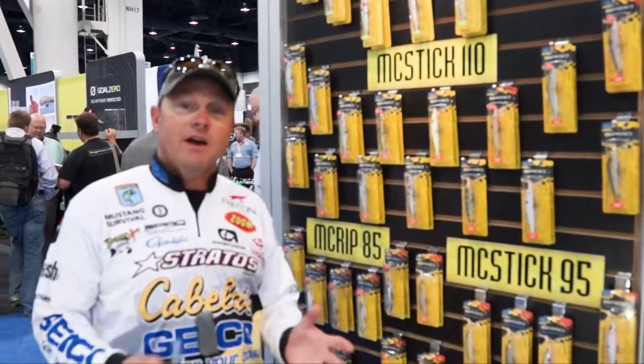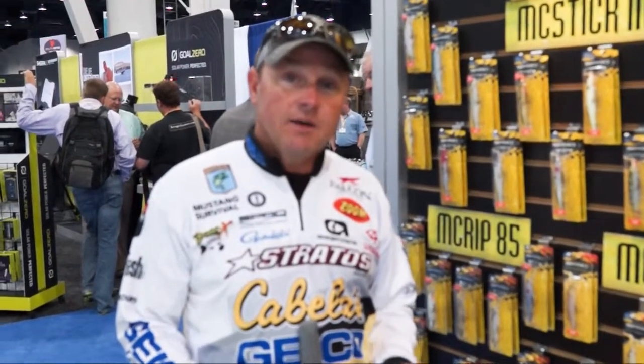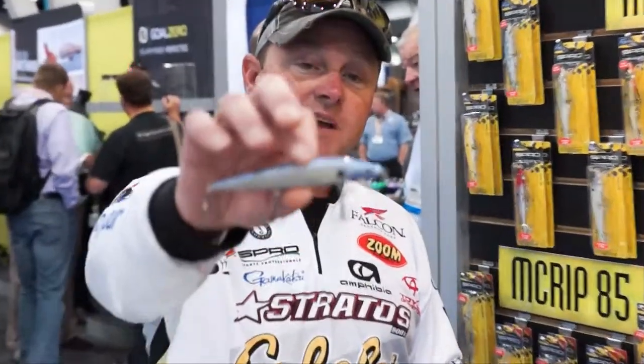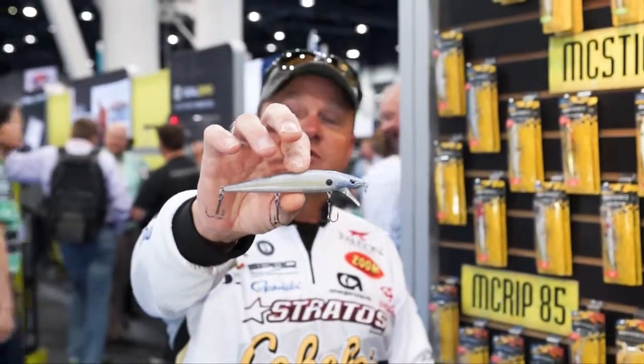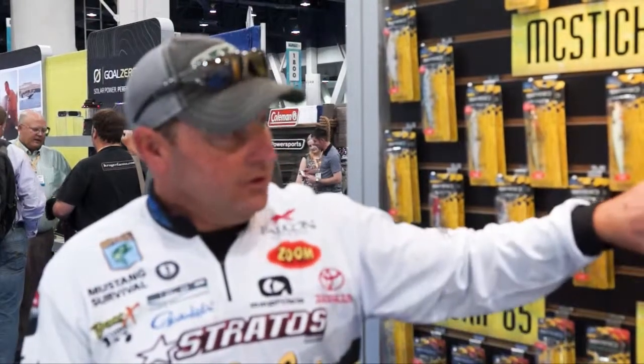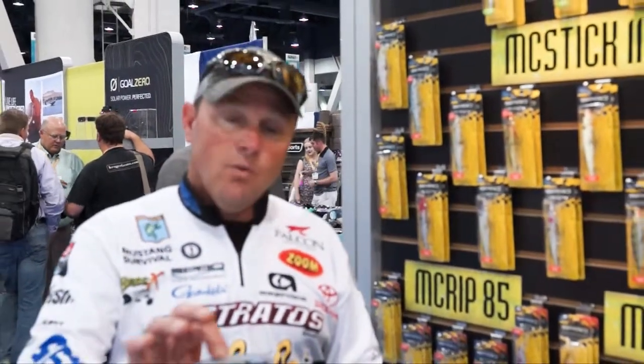But with the fact that we had a colder spring and things went later into the year, the newest bait we have for the lineup is the new Spro McStick 115. The thing that's cool about this bait is it's a shallow floating diving bait — you can fish it no deeper than about four feet. It doesn't dive very deep, so if you're fishing over the top of vegetation or in situations where the fish have gotten shallower than you need to be with the 110, the 115 is definitely the bait to get it done with.